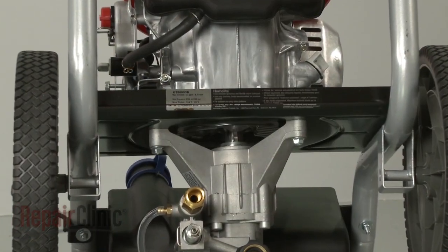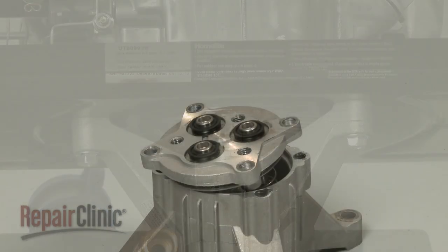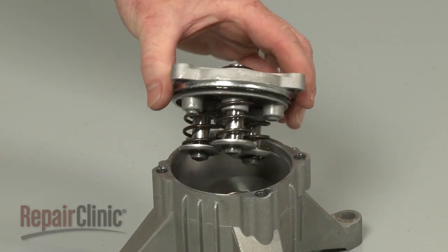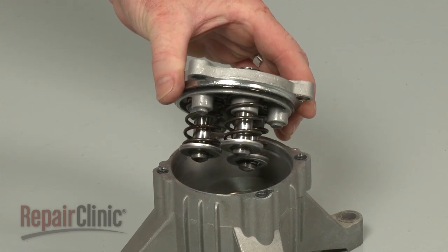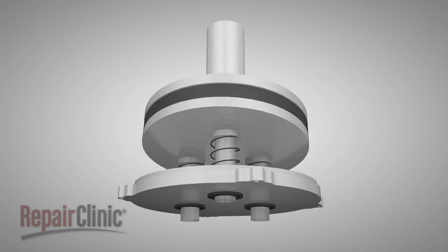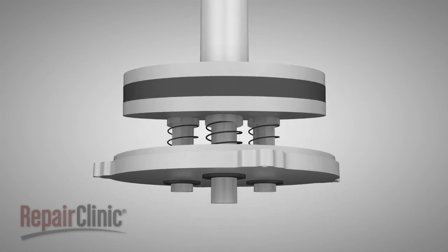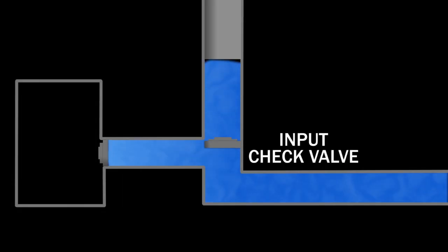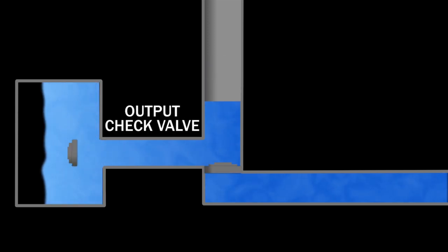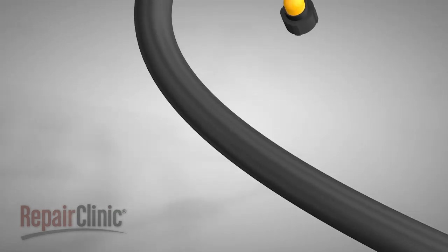The engine crankshaft extends out the bottom or side of the crankcase and connects to the pump. The pump consists of three plungers that operate in a similar manner to the piston in the engine. The plungers may be driven by a rotating cam, or they may be in a line and operated by a pump crankshaft. As each plunger travels upward, it draws water through an input check valve. As the plunger travels downward, the water is forced through an output check valve, flowing through the unloader and output pipe on the pump to the gun.